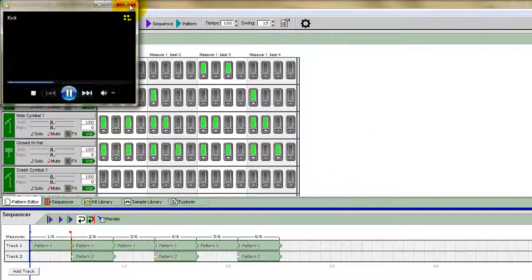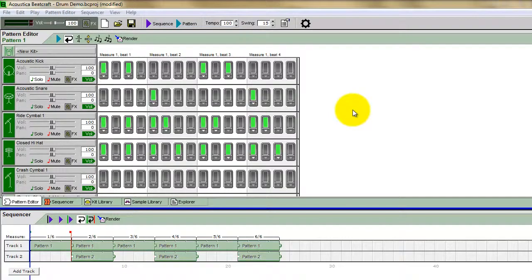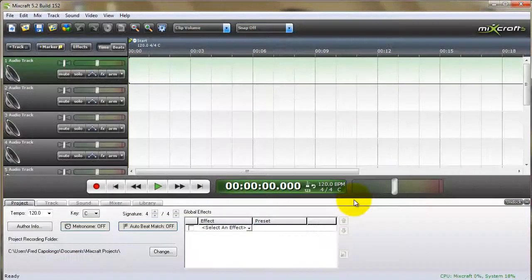And that's pretty much it. Again, really important to have volume at 100, pan at 0, and no effects. And once this is done, you're ready to bring these individual wave files into MixCraft so you can start to mix.